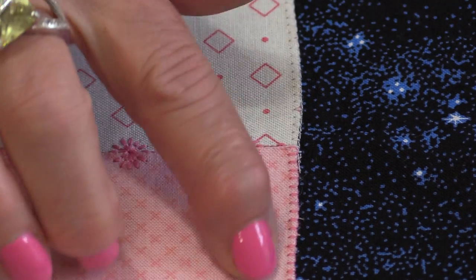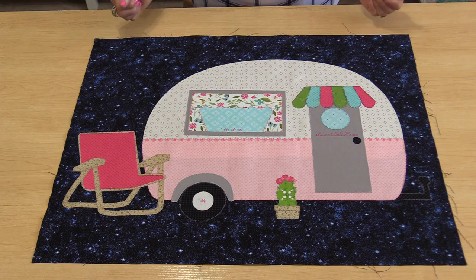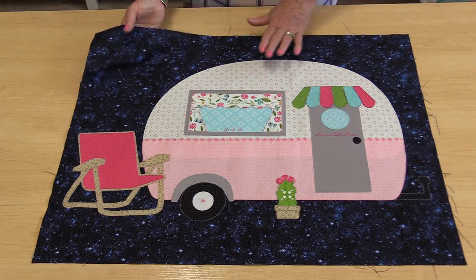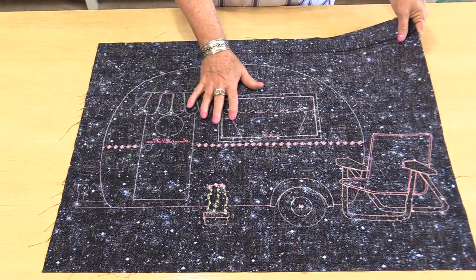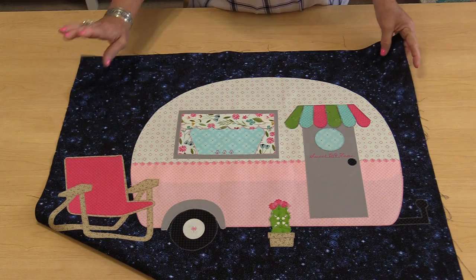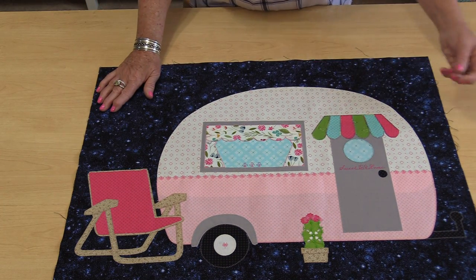With all these stitches done, I'm ready for the next stage. If this is going to be the start of a quilt, we can just add the pieces and continue the quilting. You could at this point put some batting on the back and quilt it. I will not be quilting this because I'm going to treat it just like a pillowcase cover, and I'm going to put a band on one side.